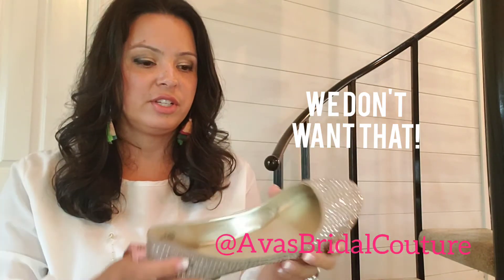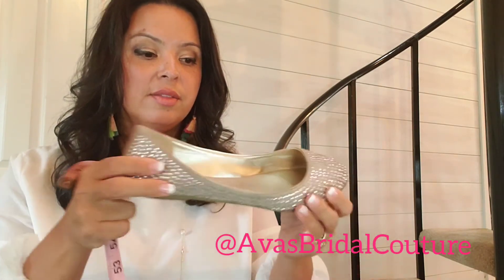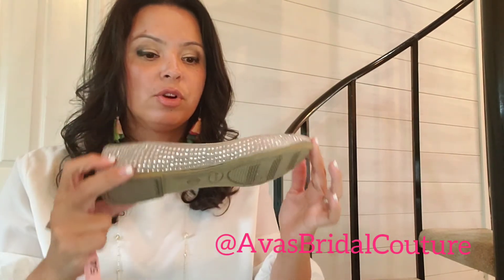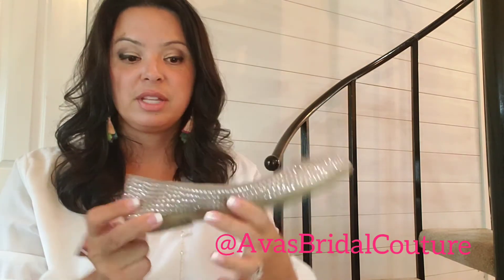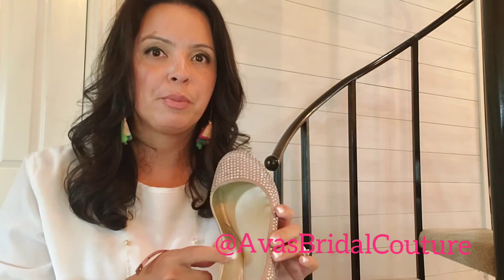Ballet flats are kind of interesting too — the same thing happens with the heel height. This one obviously has no platform, not a lot of cushion, not much on the inside. These were from Target, and some ballet flats have a lot of cushion on the inside, so just be thinking of those little details. This isn't going to make or break you if there's just an insole. The big changes are going to be if you're going a quarter of an inch or more, but if you're an eighth of an inch or a quarter of an inch below, no big deal.